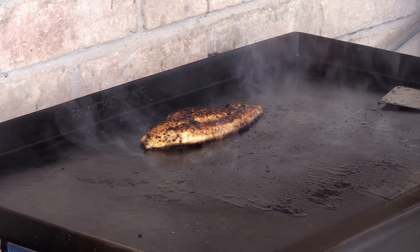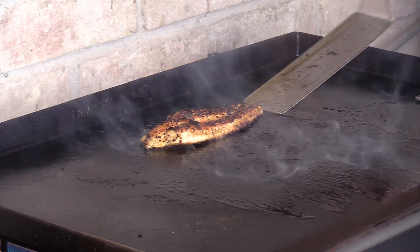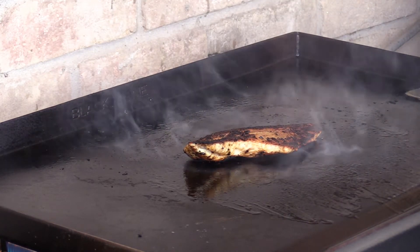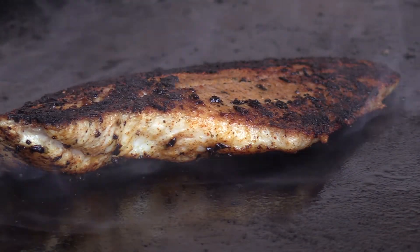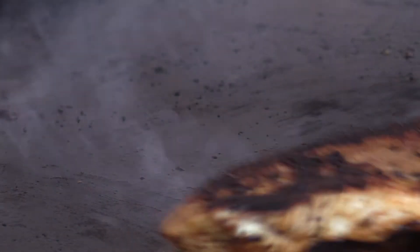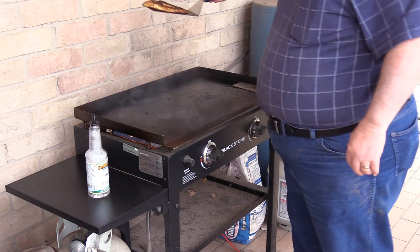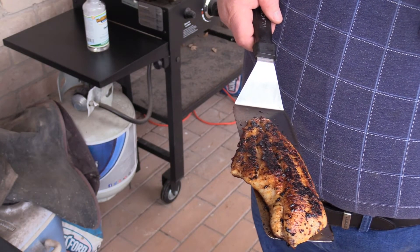I'm just not that familiar with griddled fish. I'd rather flip it and take a look at the other side than take a chance. It's starting to get flaky — we're just about done. I'm going to give it one last flip. All right, let's pick it up. No sticking.